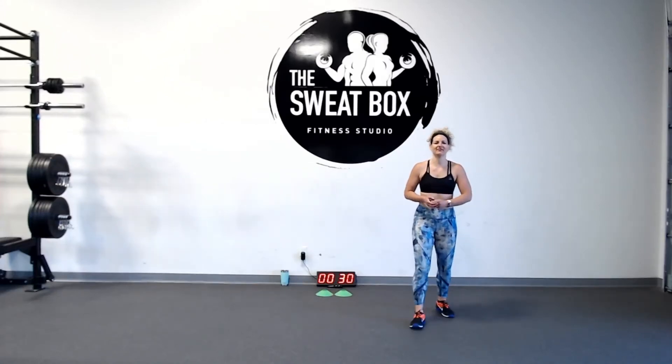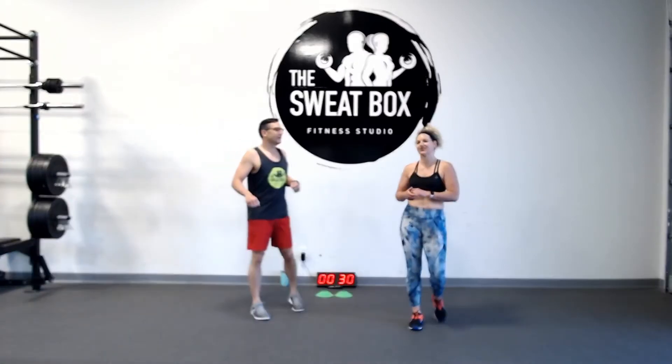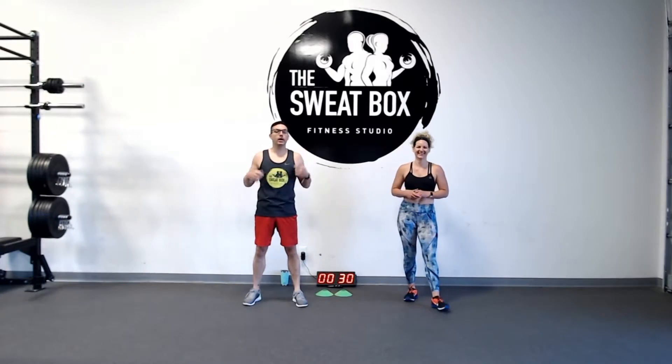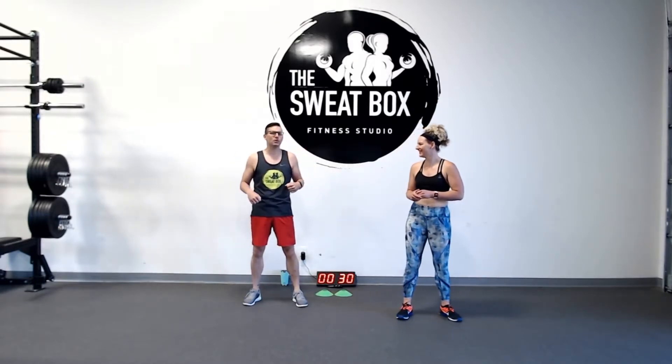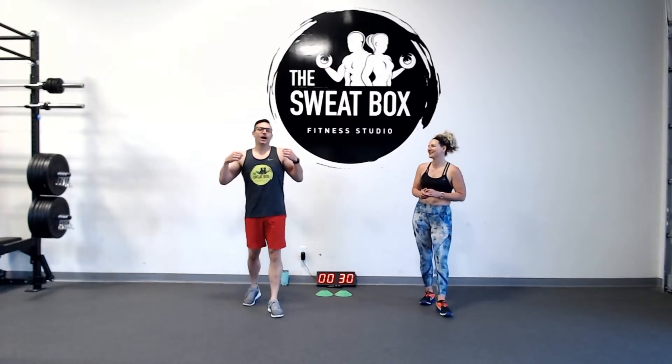Happy Tuesday, Sweat Box family! Here we are again with a wicked workout. Chris and Mark here. Good morning! We are bringing you a pyramid workout. We've done a pyramid workout in quite a long time — we're missing it. We're gonna fill that hole in our hearts today. Today's your lucky day.